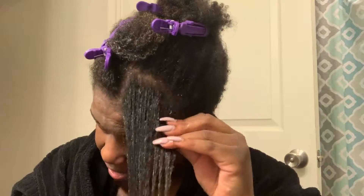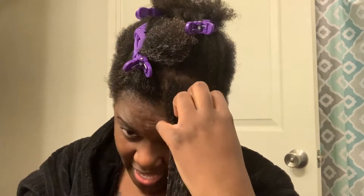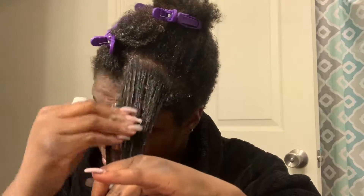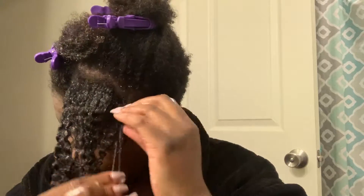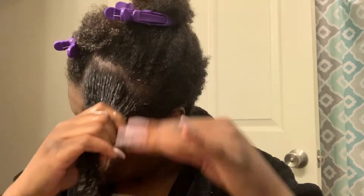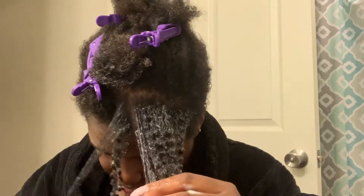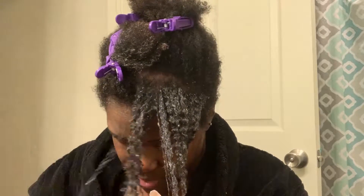I would normally use the pearly braid out glaze by itself but I only get definition and hold for about three days. With the Proceed with Caution gel I can get a good five days. So with them together I figured I'd get bomb definition, a good five-day wash and go, and moisture. Just try it out, see what happens.